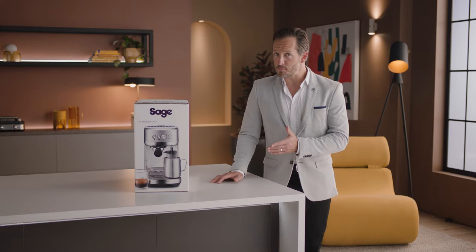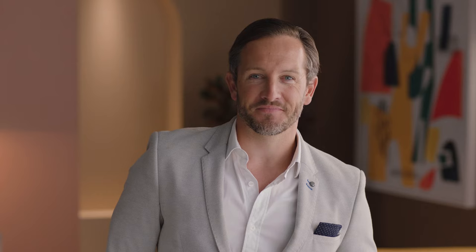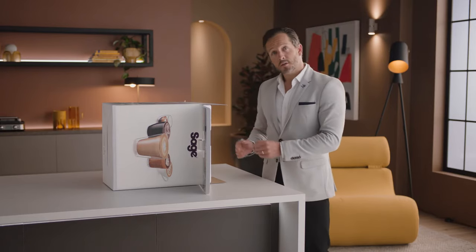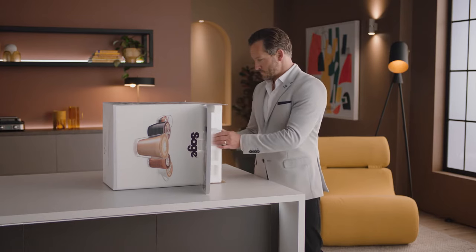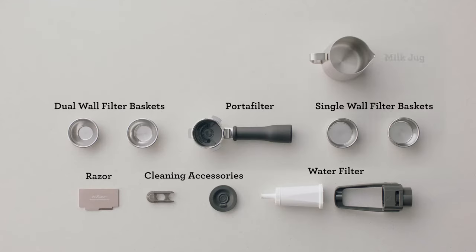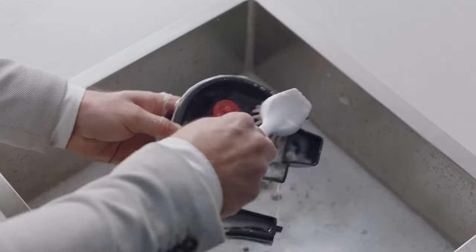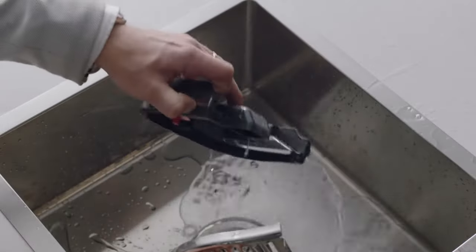Serious espresso plus auto milk in a compact machine. Time to unbox. Let's set the mood. Lay the box on its side and use the flap to slide the machine out. You'll find a set of accessories that all have a part to play. Now let's wash all the parts and accessories and dry thoroughly before use.